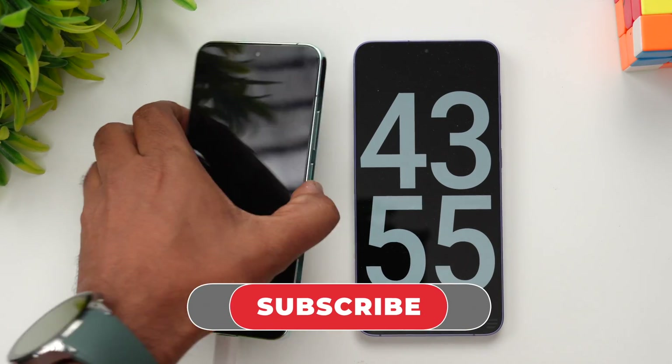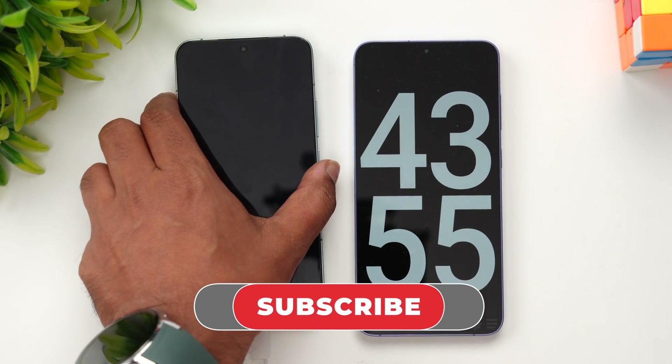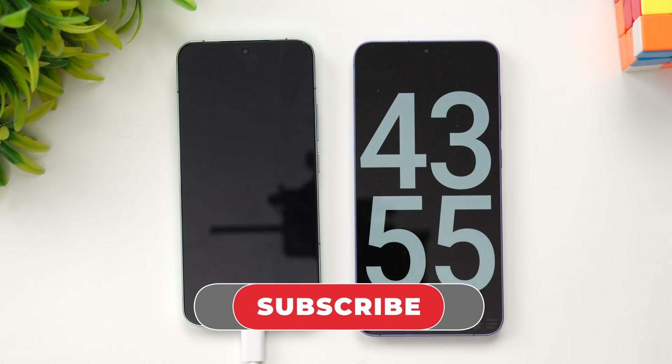That was the charging test of the Xiaomi 14. Hope you enjoyed watching this video. Do hit the like button and subscribe for more videos. Thanks for watching — hope to see you in our next video. Have a great day!